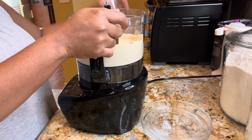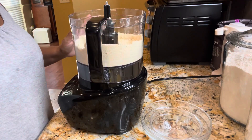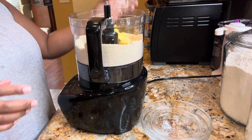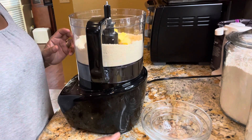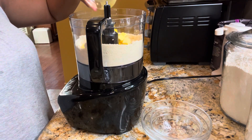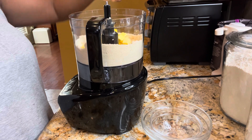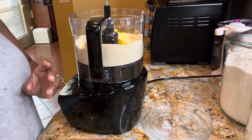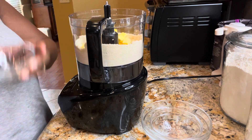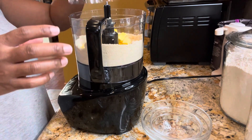We've got that done, it's combined really well. Next we're going to go in with cold butter that's been cubed, we're going to add in our egg that's been slightly beaten, and we're going to add in apple cider vinegar. In it goes — and we're going to pulse this again.